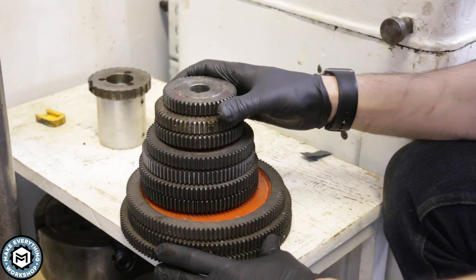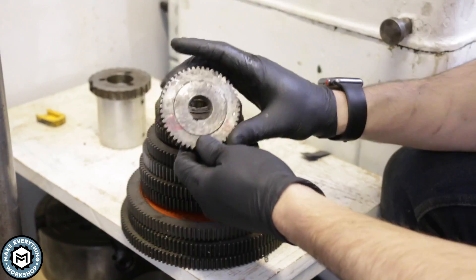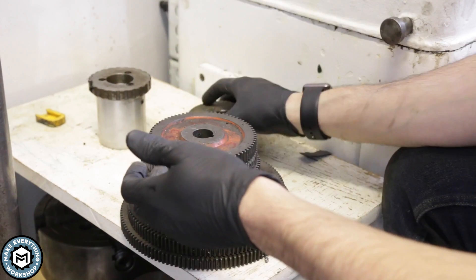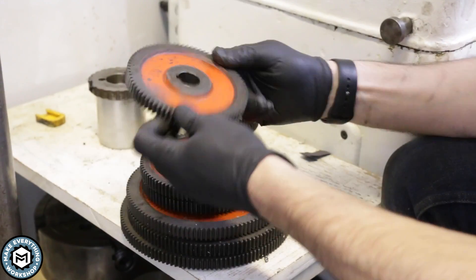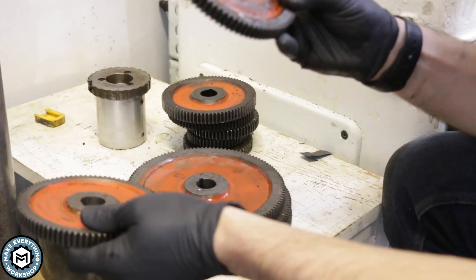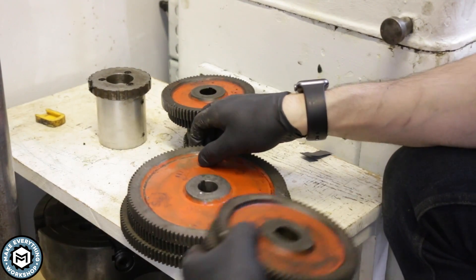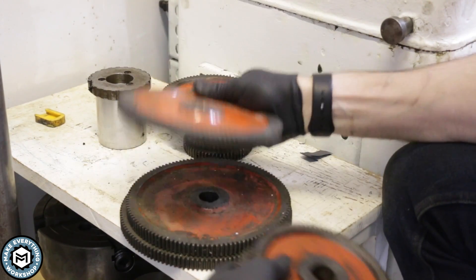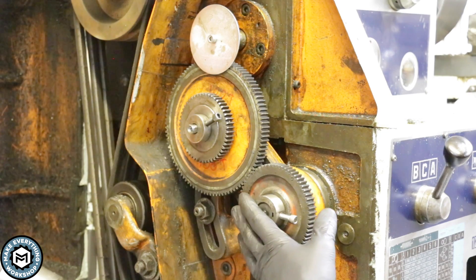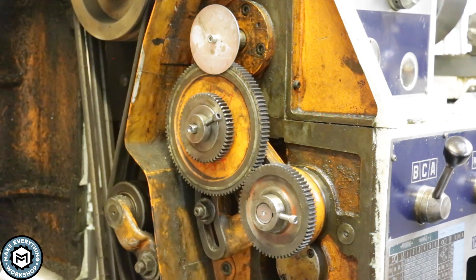I found this set of change gears on eBay and was very lucky to get them. They range in size from the smallest at 50 teeth all the way up to 127. When I went to do this job I found the 80-tooth gear, but I go from 85 up to the next size — which I believe is 100, which is in the machine — and then 115, 120, and so on. So I'm currently set up to thread 1/2-13 using a 30, 100, and 65-tooth gear.